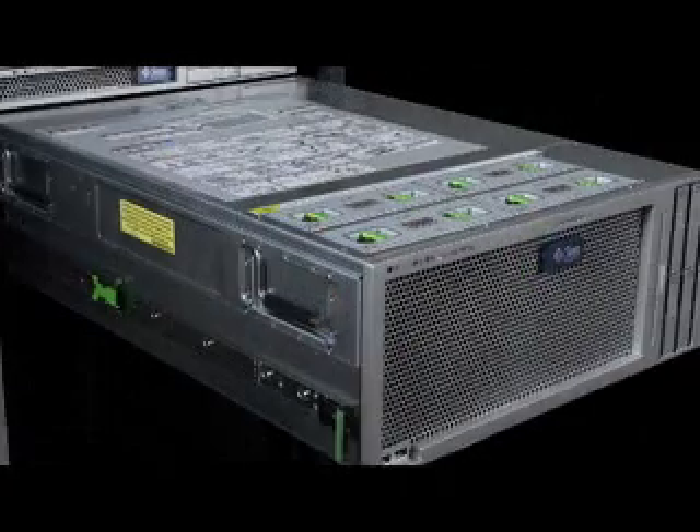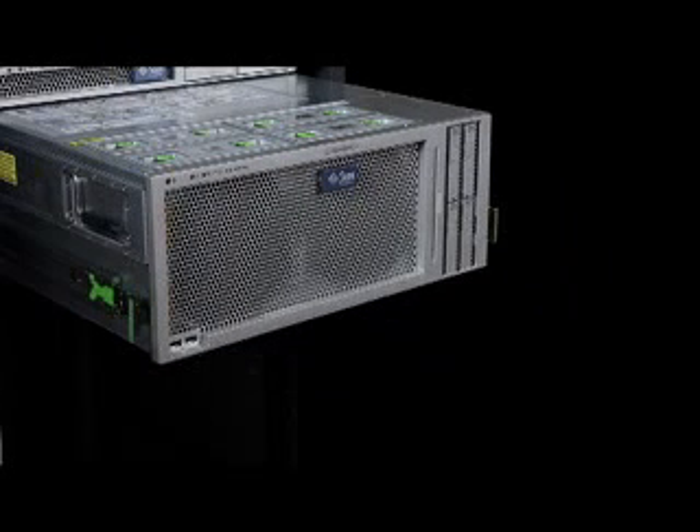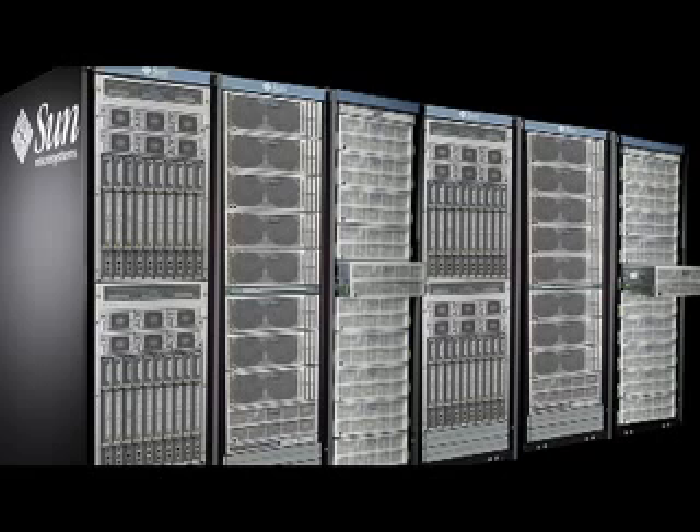The rack rails are standard equipment and enable rack mounting of the Sunfire X4600 server in Sun and most third-party four-post structured racks, front and rear mounting, which comply to the usual set of standards.